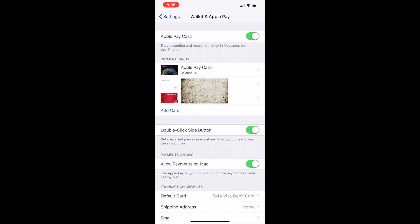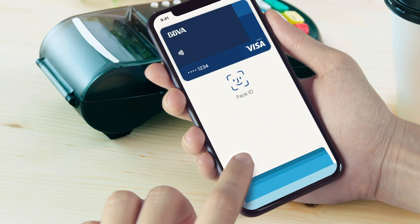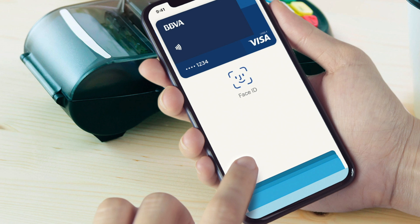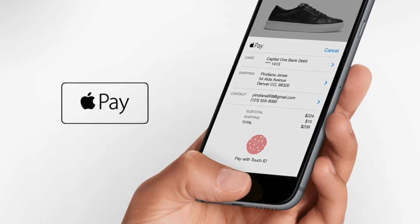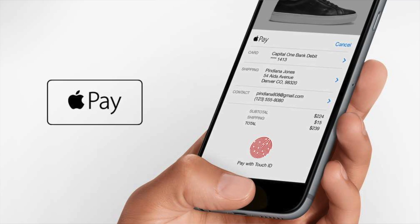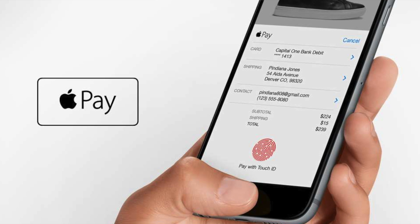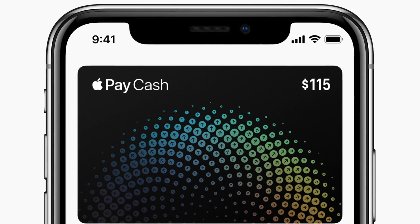That double-click side button option is for iPhone X, XS, XS Max, and XR. On older phones — iPhone 8, 8 Plus, 7, 7 Plus, 6S, 6S Plus — you will have the option to double-click the Home button to authenticate. Either way, it's going to need your Face ID or your fingerprint via Touch ID to authenticate the payment.